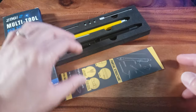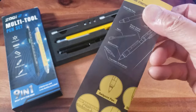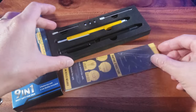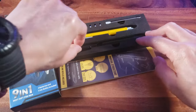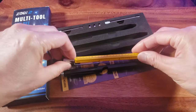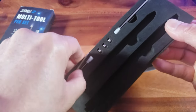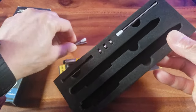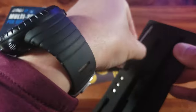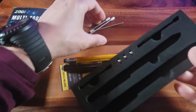Wow, this is really jam-packed with a lot of cool goodness right here. You have this instruction manual, but don't worry — I'll show you all the functions. I opted for the black and the yellow multi-tool pen. Each set comes with — check this out — three ink refills for one and three for the other, so that's a total of six ink refills.